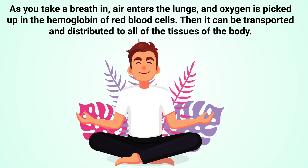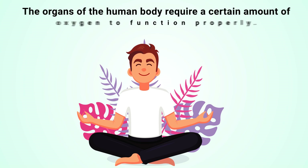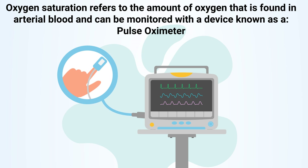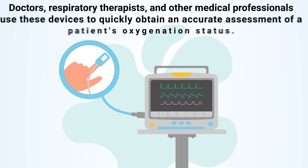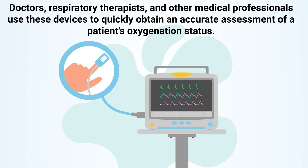As you take a breath in, air enters the lungs and oxygen is picked up in the hemoglobin of red blood cells, then it can be transported and distributed to all of the tissues of the body. The organs of the human body require a certain amount of oxygen to function properly. The term oxygen saturation refers to the amount of oxygen found in arterial blood, and can be monitored with a device known as a pulse oximeter.